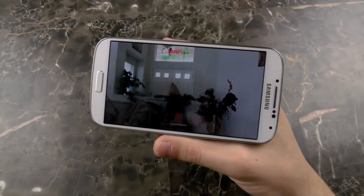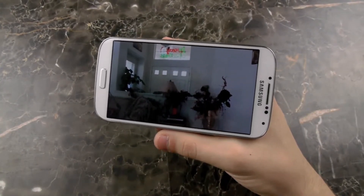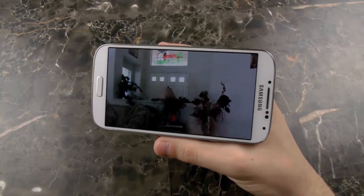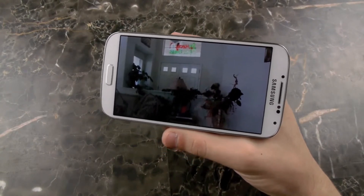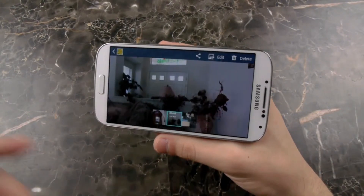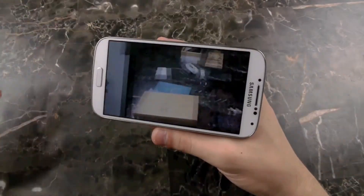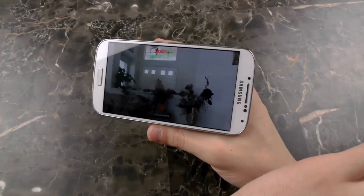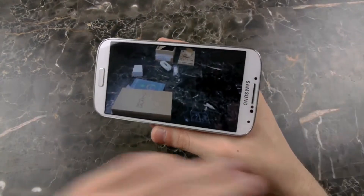Next up, we have AirGesture and AirView, and what these features do. AirGesture allows you to go through pictures or go through an article with just the hover of your hand. So I'll show you guys how that works right now. I took three really crappy pictures. Basically, all you have to do is this and you can see that the picture goes to the next, and it doesn't always work.